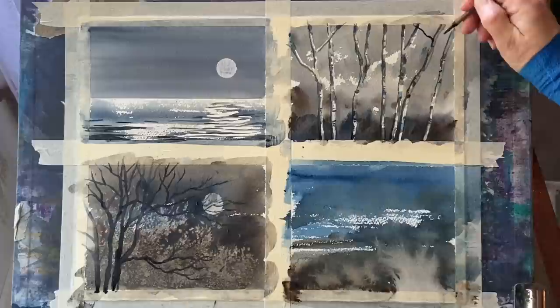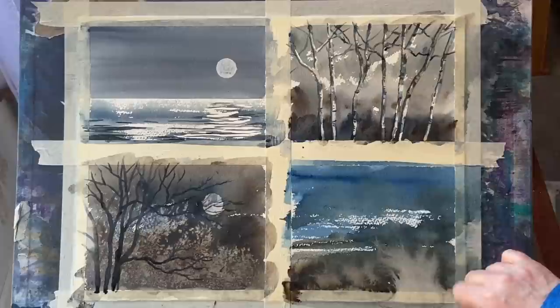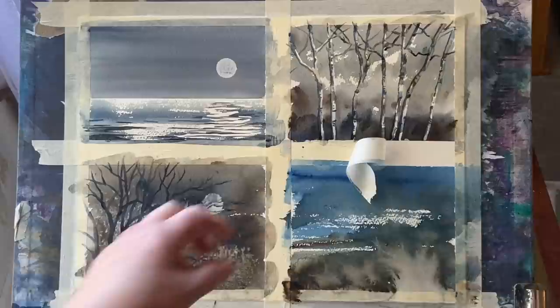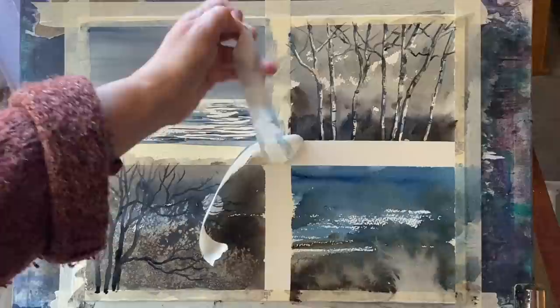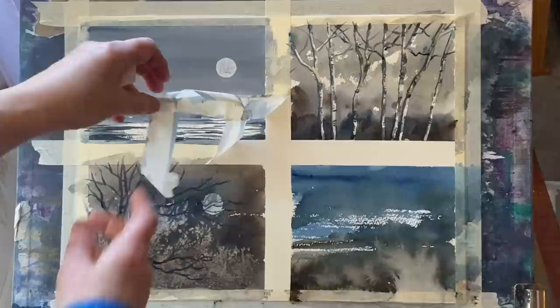Just a few finishing touches now — putting a few branches with the dark mixture across the top of the painting. All of these paintings are fairly stylized, abstract, and experimental and lots of fun to do. You can learn so much from playing around with different variations on a theme, and the theme here of course is the night sky.